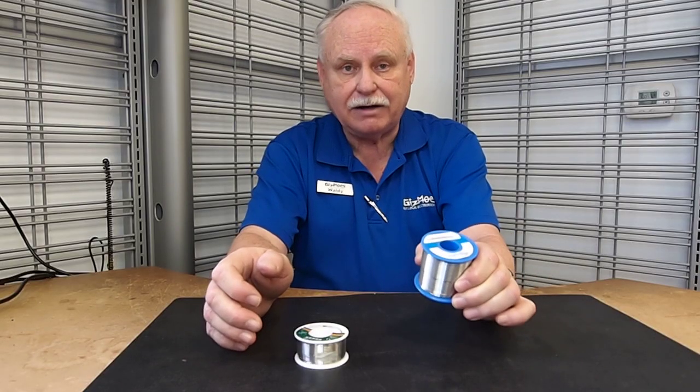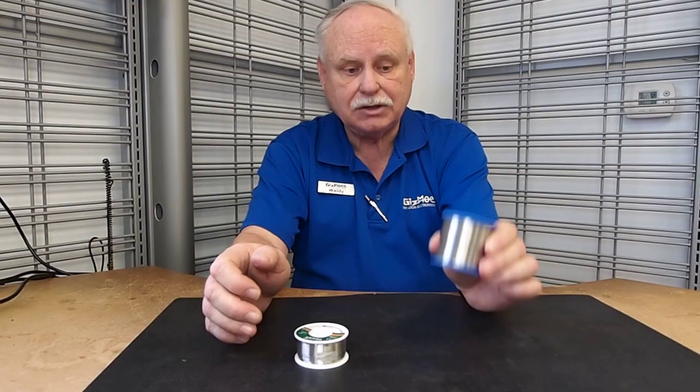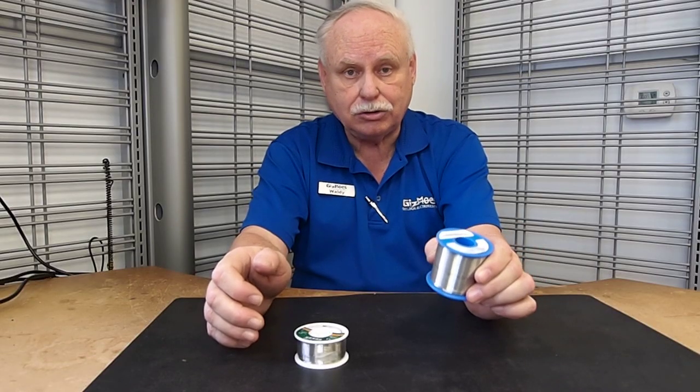The tin lead does not have that plastic stage. This is why I usually recommend this, the tin lead, for beginners, even though it is more expensive.